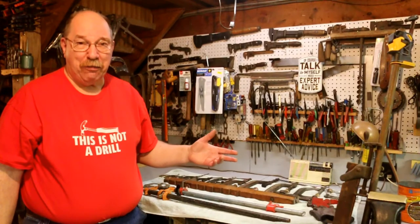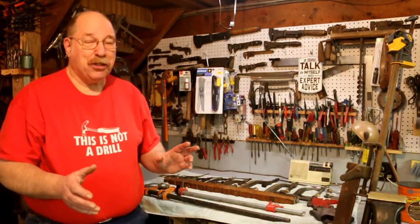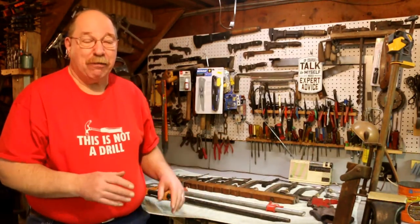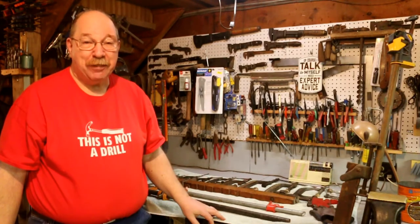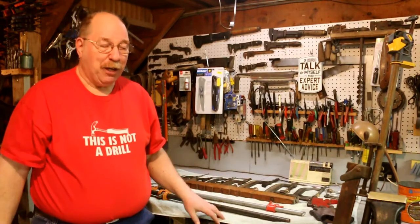This is the third and final edition of the clamp videos. Now there are more clamps. I'm just not going to show you every clamp I own because a lot of it's just repetitive. So we'll call this one the end, but it's going to be a little bit longer because I'm trying to make sure I get everything in there.